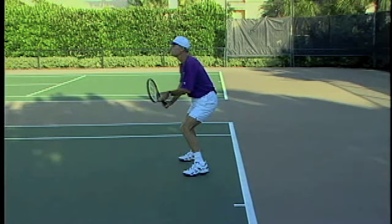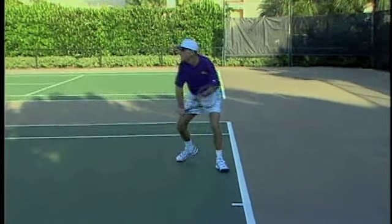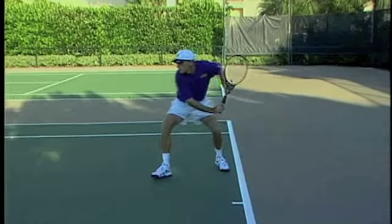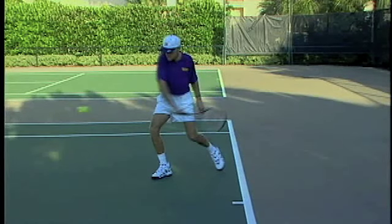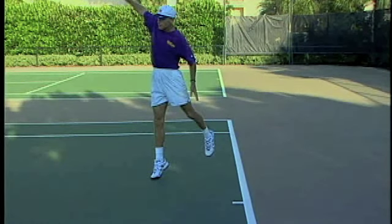Notice the racket and body moving together on the backswing. Now notice the racket and body move forward and up together. Now notice the racket and body move forward.